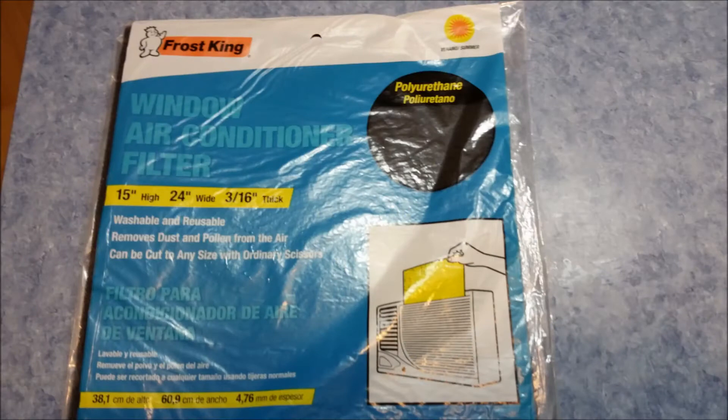This is the filter I use for my refrigerator. It's basically a window air conditioner filter you can buy from Lowe's, Home Depot, or Amazon. It's pretty much perfect for what I need — it allows decent airflow through but also cleans the air.